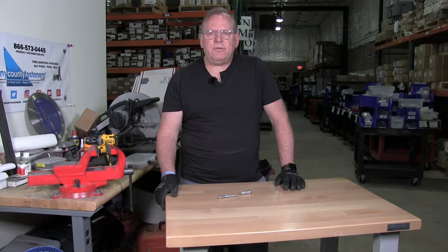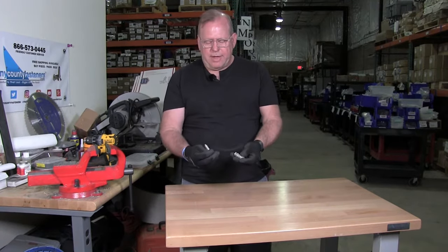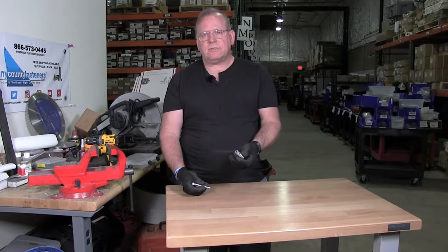Welcome back to Albany County Fasteners, Fasteners 101. I'm Bob and today I'm going to talk about installing a lag screw into concrete with a lag shield. So let's get started.